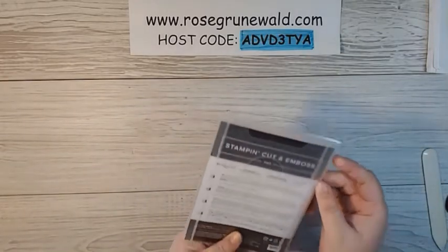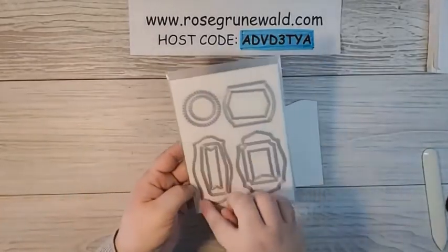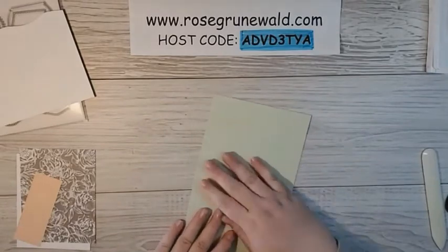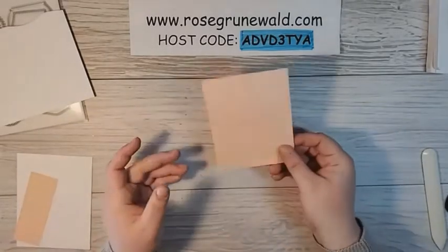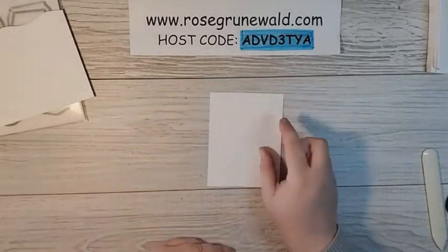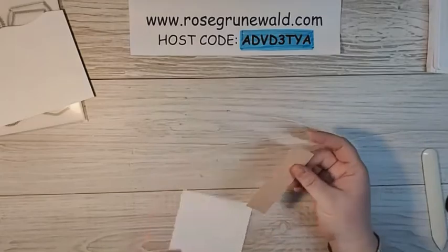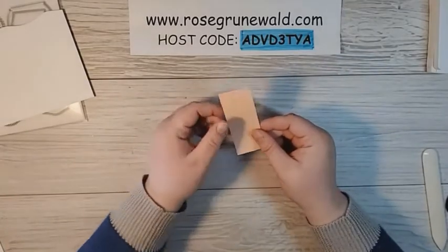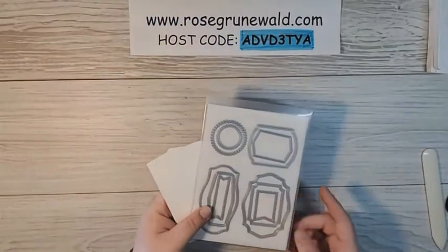We are also going to be using today the Tasteful Labels Dies, and we will be die cutting this largest die out of a scrap of basic white. Our other paper that we have cut and ready to go is a piece of Soft Seafoam — this is five and a half by eight and a half. I've got a piece from the Peony Garden Designer Series Paper, and this is four inches by five and a quarter. I've got a piece of basic white for the inside of our card that's exactly the same size as our Designer Series Paper — four by five and a quarter — and then I just cut off a strip that's an inch and a half wide by four inches long. The first thing I'm going to do is my die cutting, so I'm going to do that really quick and I will be right back.